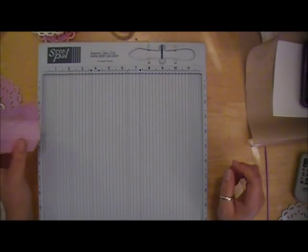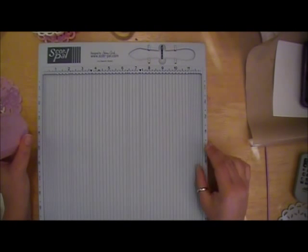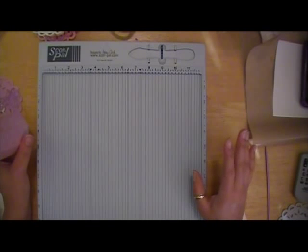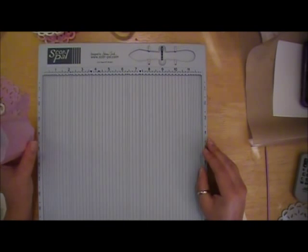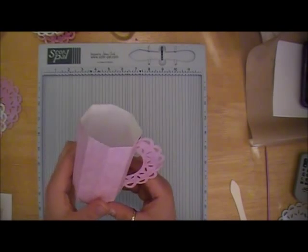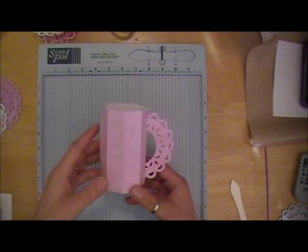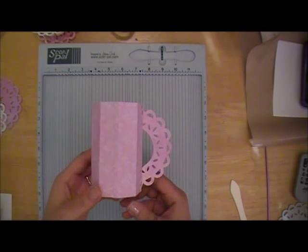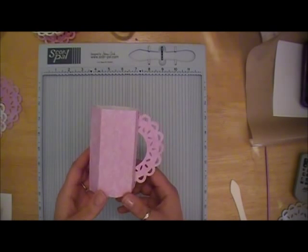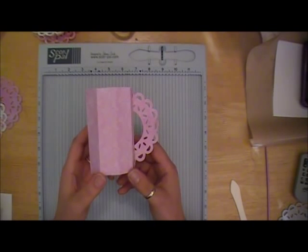What I'm making for my design team project is actually five of these, but I'm only going to have one of the projects listed on my tutorial that's going to be on the ScorePal blog. I'll put the date of that in the video notes. I'm making tea cups - not like your traditional tiny little tea cups, more like this size of a cup. I'm making one for each of my sister-in-laws, I have four, and then one for my mother-in-law. This is going to be for Mother's Day - we're all getting together for a Mother's Day brunch and I'm going to give each of them one of these as our gift.